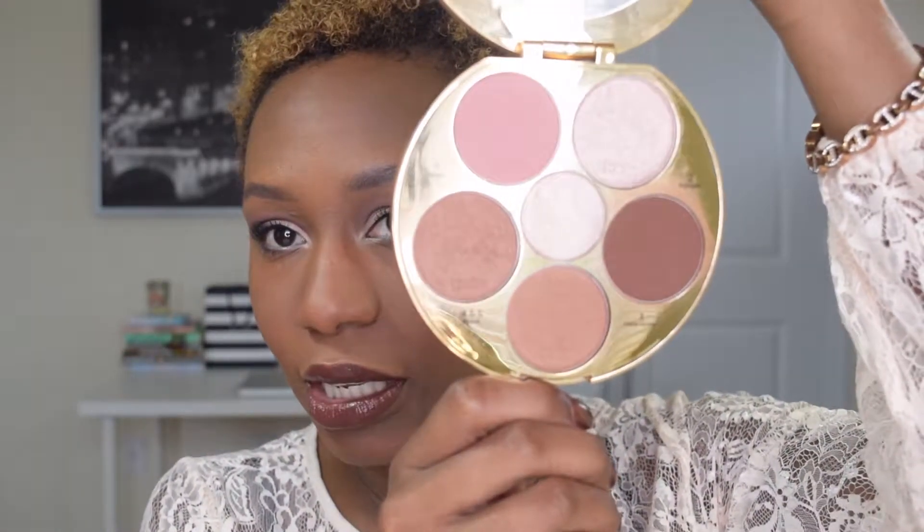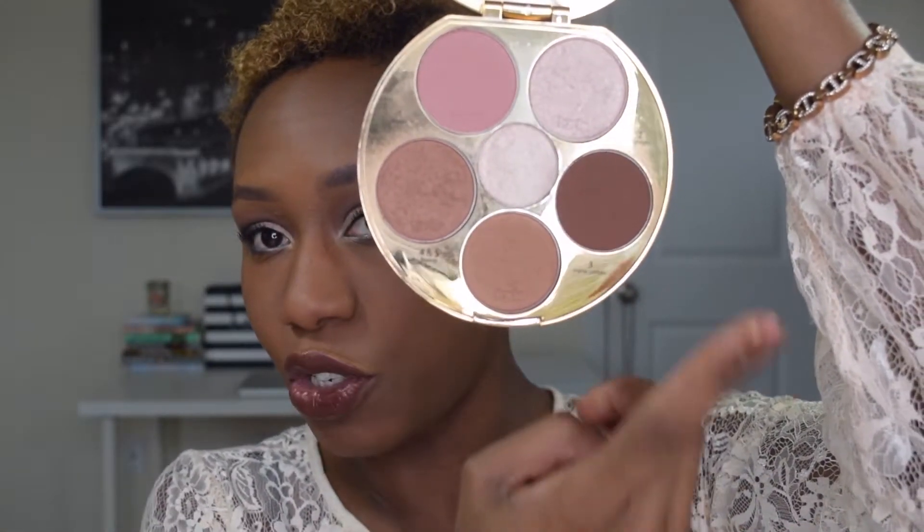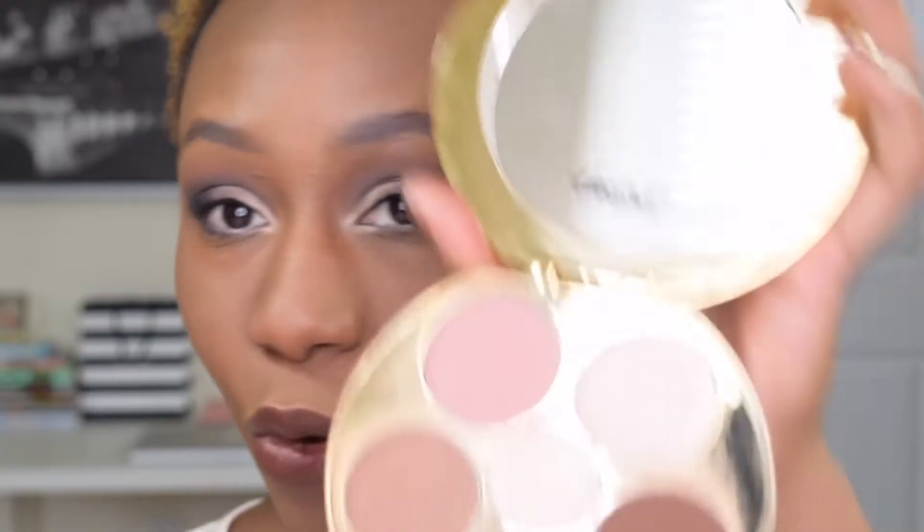This is what the palette looks like — you get these two bronzer shades, this is your contour, and you have two highlighters and a blush. Let me zoom in just a little bit so you can get a closer look. First things first, I'm going to take my contour brush and dip right into this tone right here.